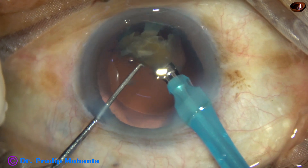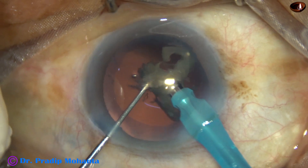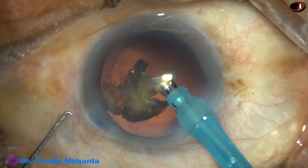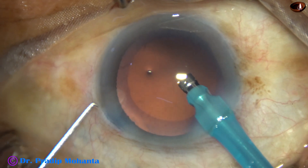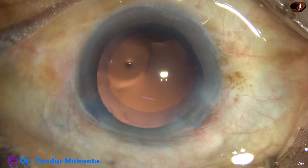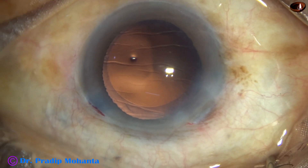This is the most tricky part of nucleus management. At this time, if we have any doubt of trampolining of the posterior capsule, we can manage the last piece by IOL scaffold.